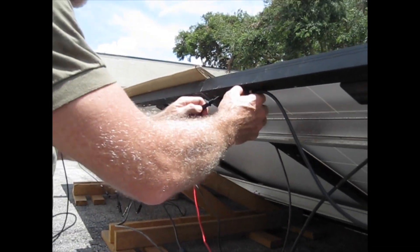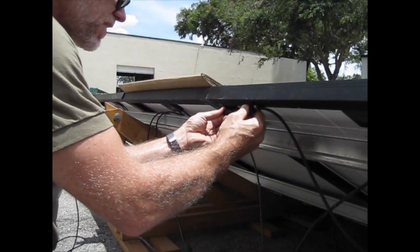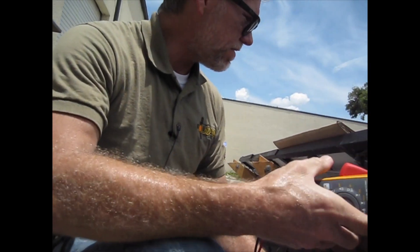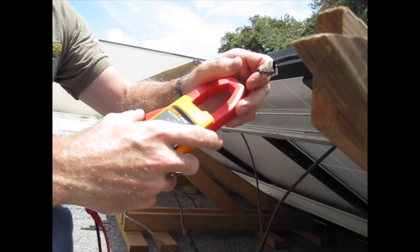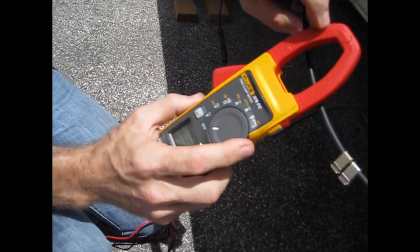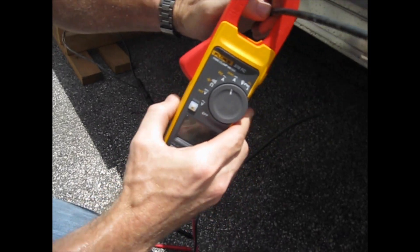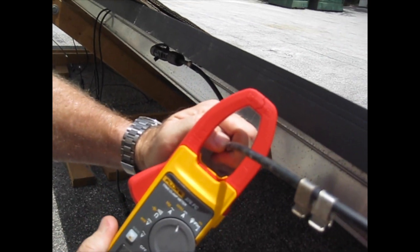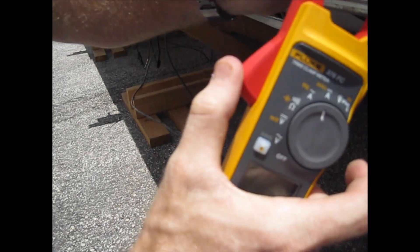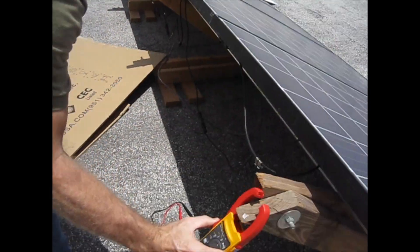Now let's reconfigure to short-circuit this string so we can see what kind of current we have. These are standard 60-cell modules. We go up here to amperage on DC — those double solid lines mean direct current. We clamp on: 7.7 amps. As you can see, I am absolutely correctly using this meter.